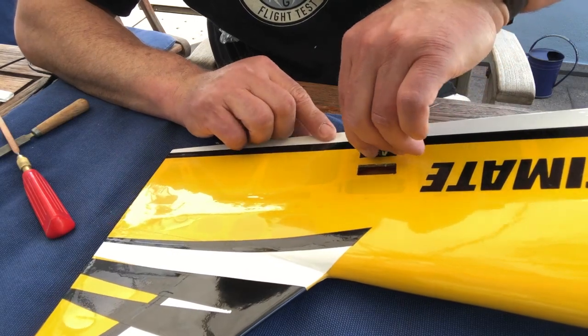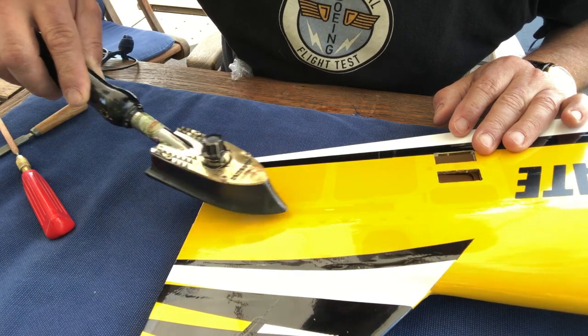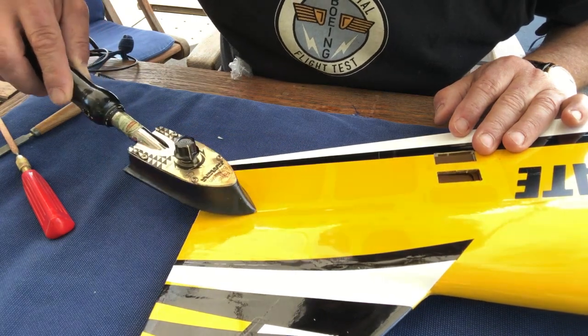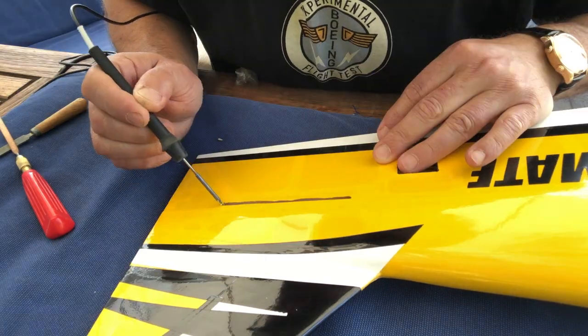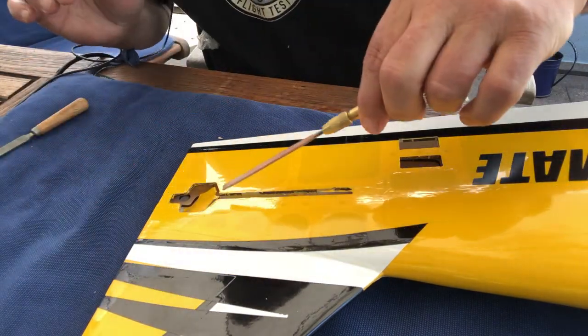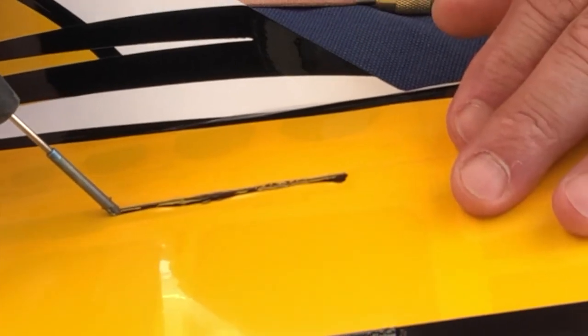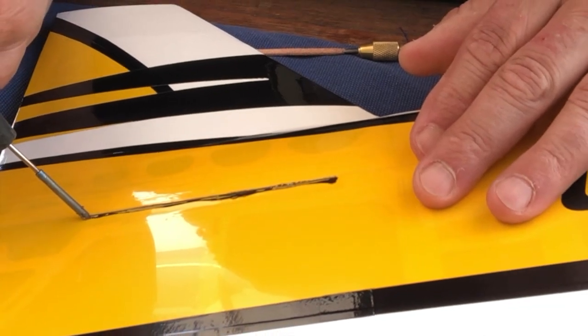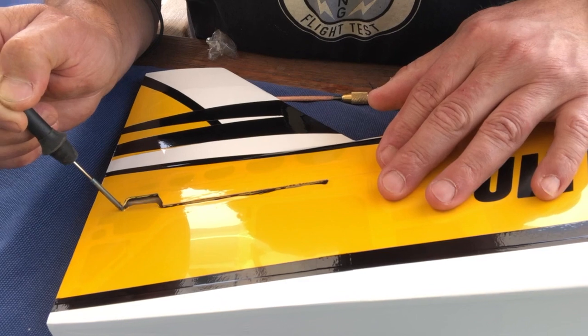Now it fits nicely. Next is to open the hole for the elevator — same procedure: go around it with an iron to make sure there is a good bond, then make the opening the same way with the soldering iron. It's a good idea to start somewhere in the middle of that slot, not right at the edge. That way you don't run the risk of cutting in the wrong place and having a hole where you don't want it.